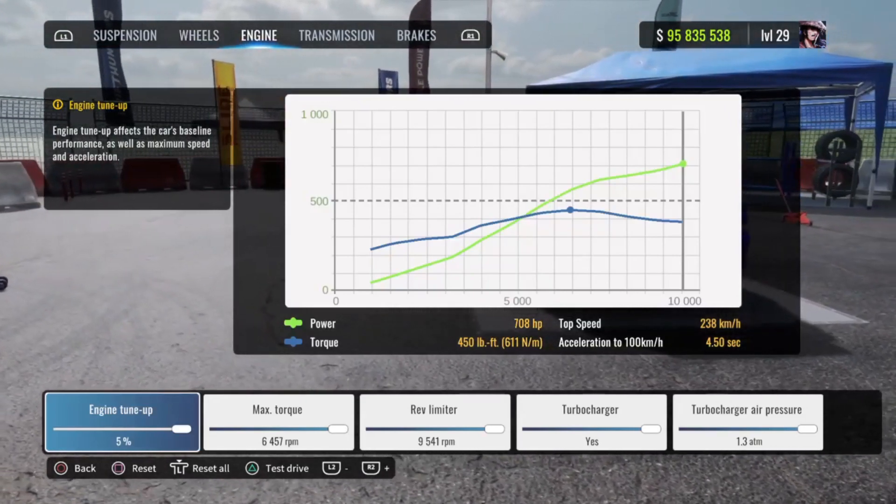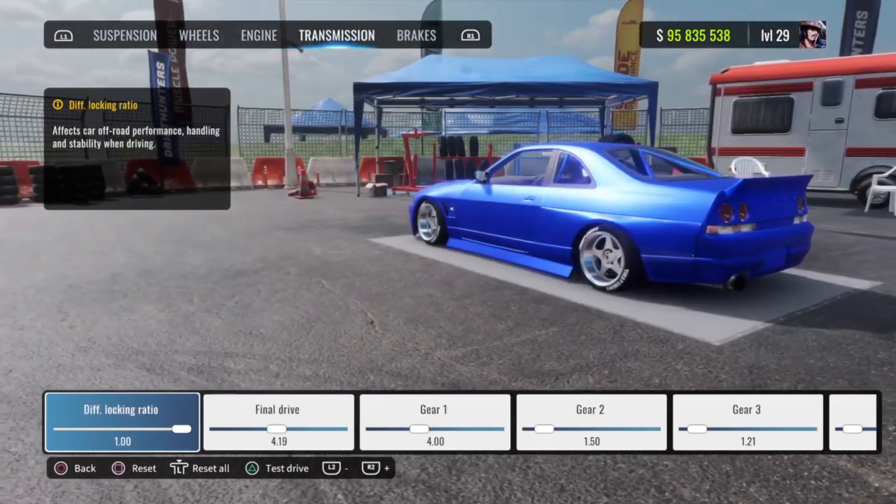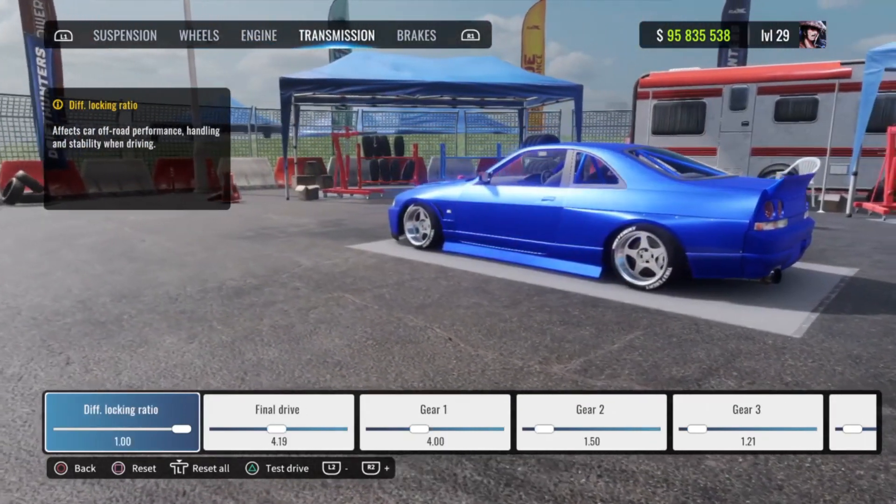Front wheel track 5, rear base 4. Front and rear tire profile 25 percent. For the engine, everything is going to be at max — you guys already know how we do it. For the transmission, your diff flux ratio is going to be 1.00, final drive is going to be 4.19.